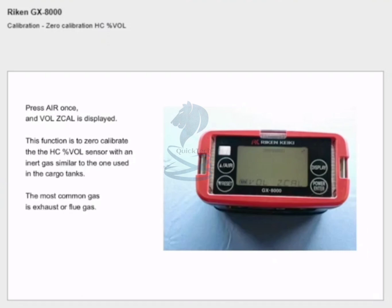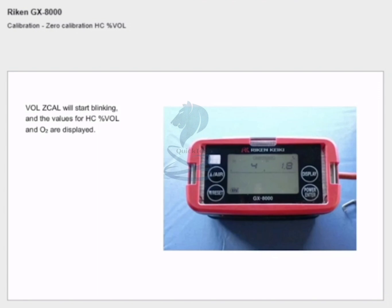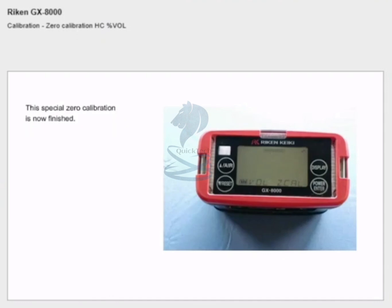The most common gas is exhaust or flue gas. Fill a gas bag with inert gas, either from a sampling point on the inert gas line or from a gas bottle. Connect the gas bag to the inlet and press enter — 'vol z cal' will start blinking and the values for percent volume and oxygen are displayed. Once these have stabilized completely, press enter. This special zero calibration is now finished.